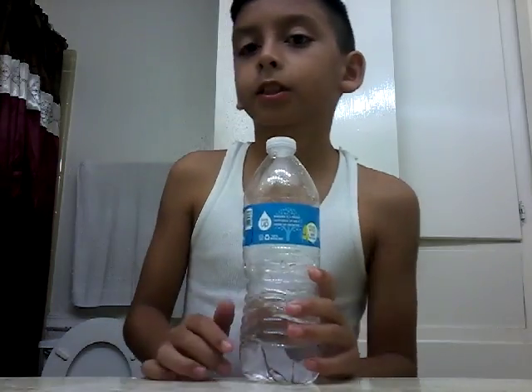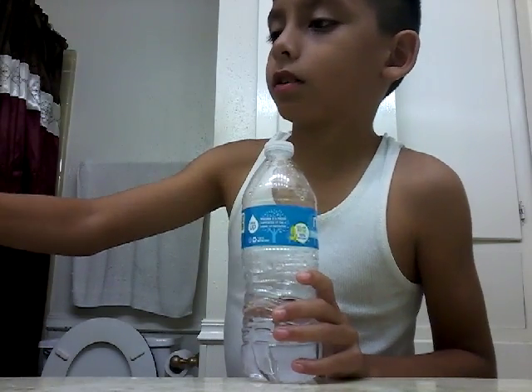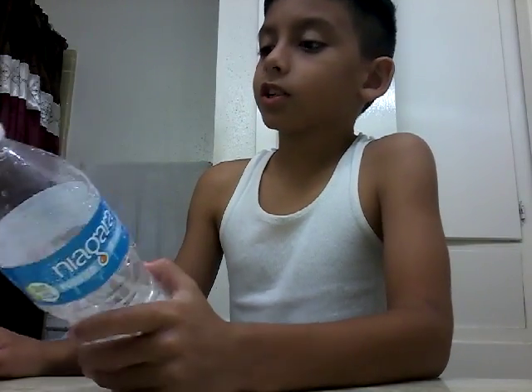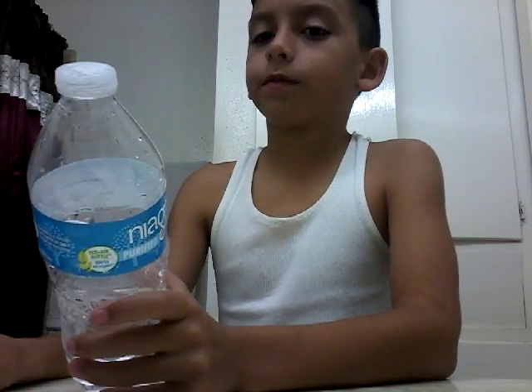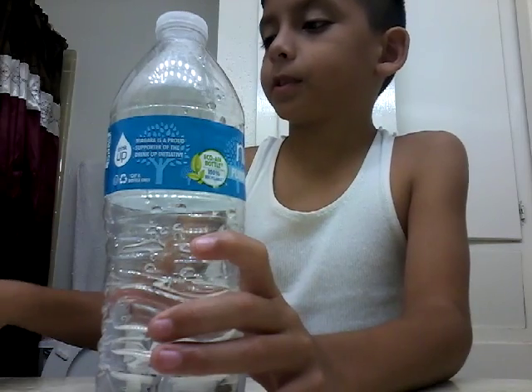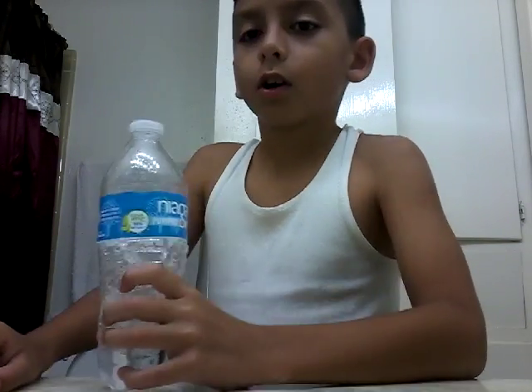Even if I do make it, I'm still gonna pour a tub of water on my face — I'm doing this for y'all guys, I want it to be very entertaining. Now I'm actually doing it — I'm gonna set the timer to one minute. You can do this too if you want, with your friends or family. Hopefully I'm gonna do it!